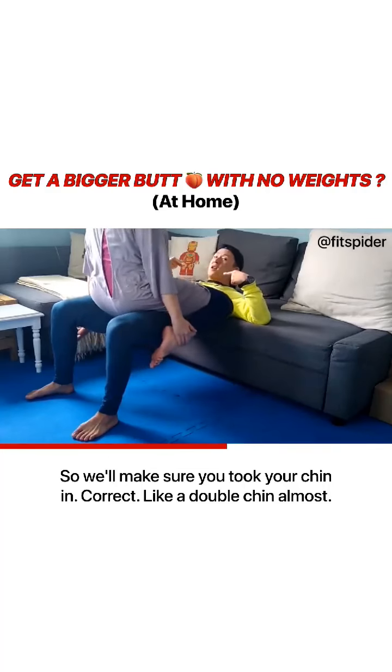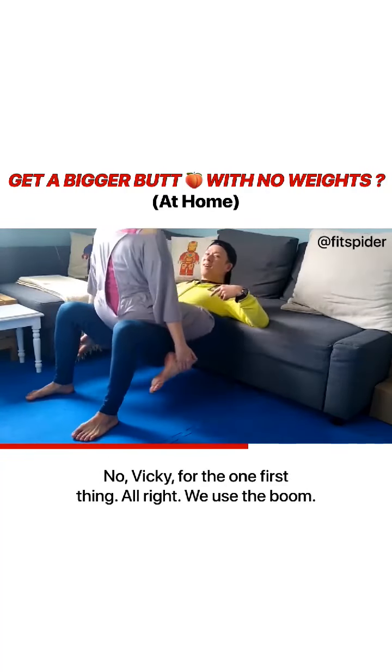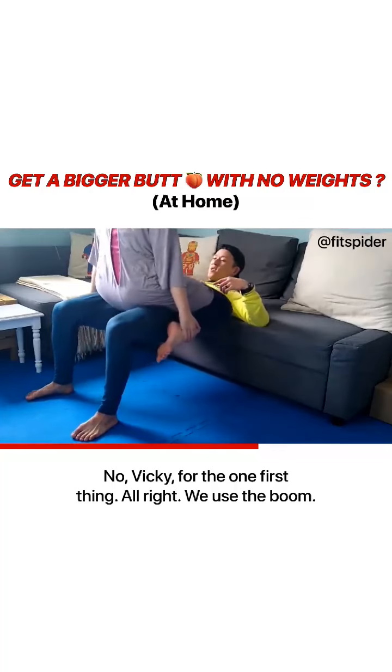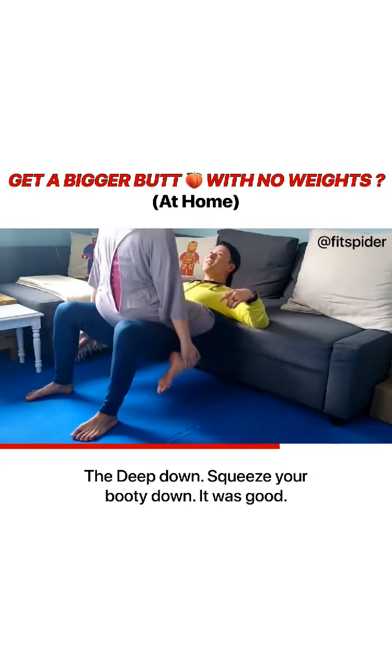So make sure you tuck your chin in, create like a double chin almost — not for Vicky, for the one thrusting. Squeeze your booty down. Squeeze your booty down.